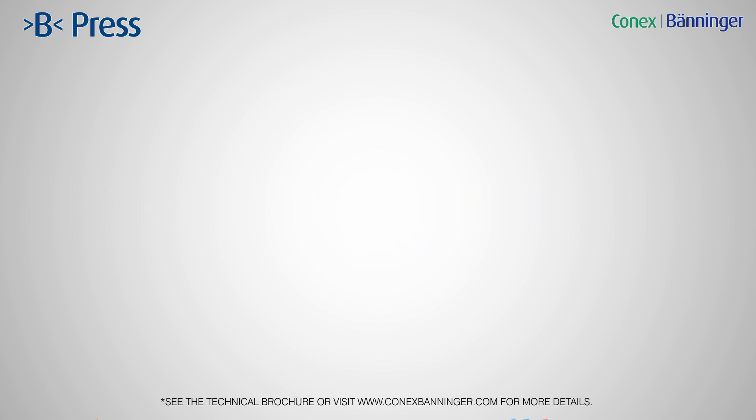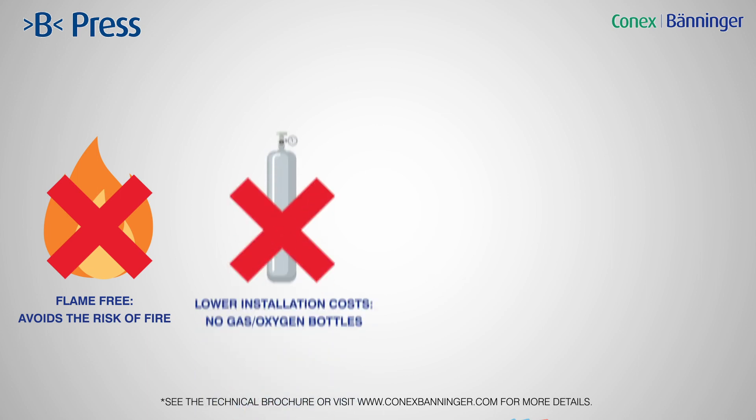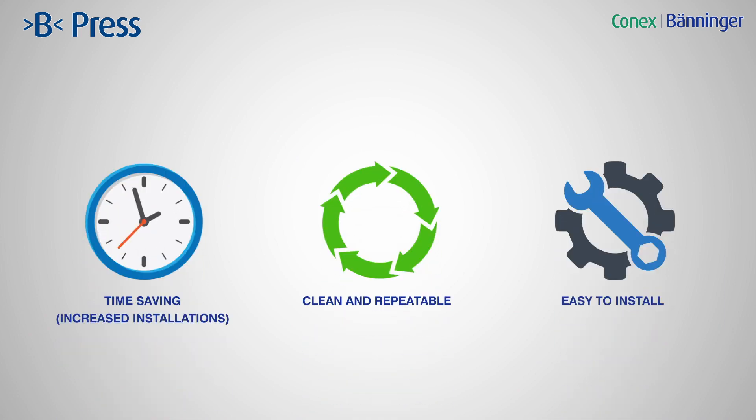For installers, the fact that B-Press is flame-free avoids the risk of fire, and there are low installation costs with no gas or oxygen bottles needed. No brazing equipment or hot-works permit needed. B-Press is a fit-and-forget solution, saving valuable time and money on site.